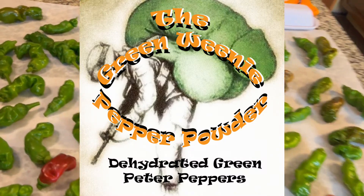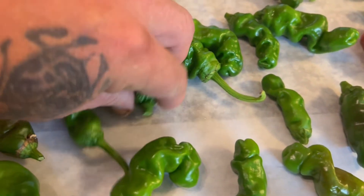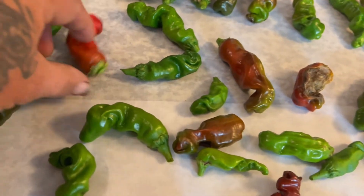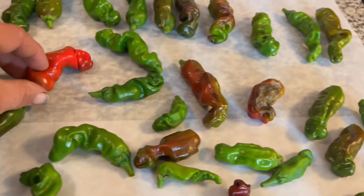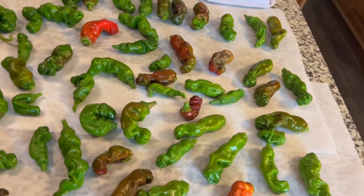Some of these are just gorgeous peppers — beautiful red ones. Let me find out the longest one here and I'll measure it up.